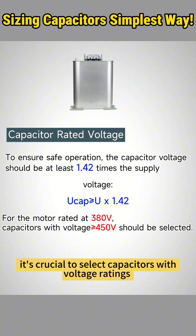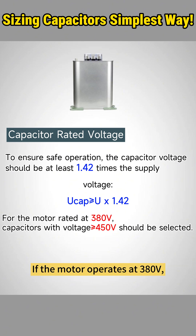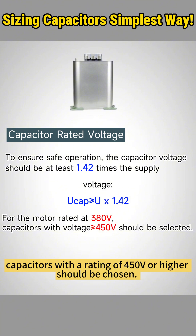In addition to sizing, it's crucial to select capacitors with voltage ratings higher than the motor's rated voltage for safety and reliable operation. For example, if the motor operates at 380 volts, capacitors with a rating of 450 volts or higher should be chosen.